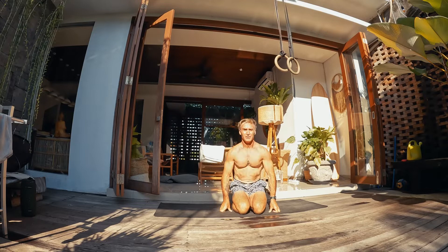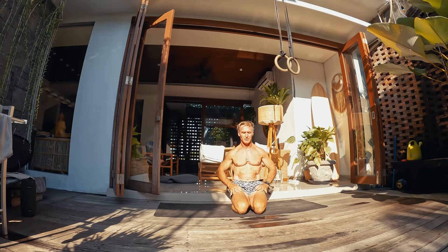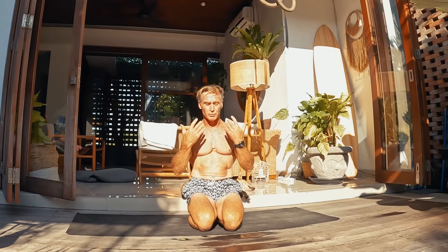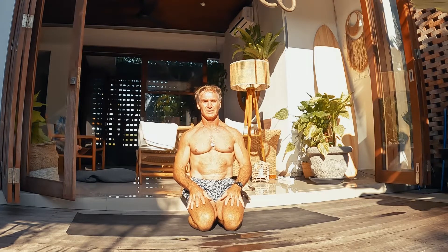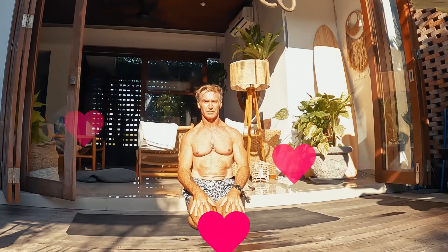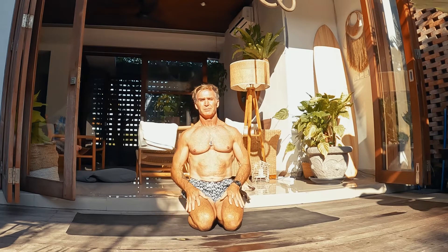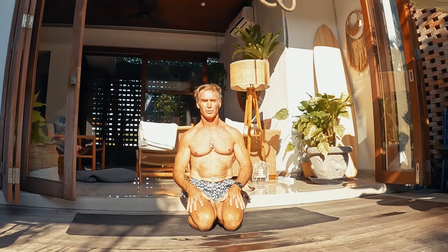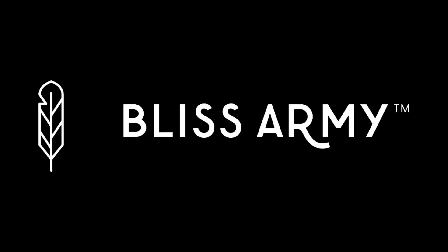So that's a little super flow sequence. I literally have probably 60 or 70 more to share with you that have come to me, thankfully, from the divine inspiration of creativity. Love to you all. This is a special video for you in the Bliss Army, our Blissology Yoga Collective, because I'm committed to your excellence — because the world needs you to continue living with an open heart and sharing your gifts. Peace, we'll see you next time. Bye-bye.